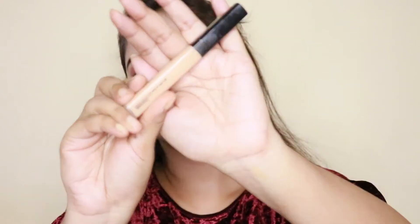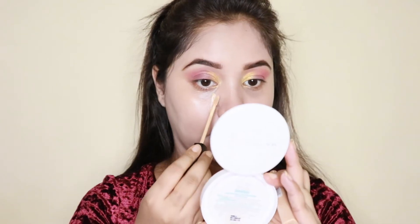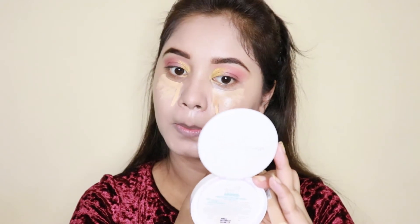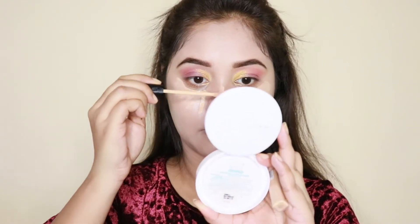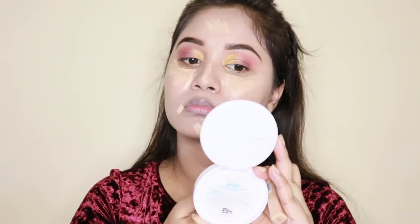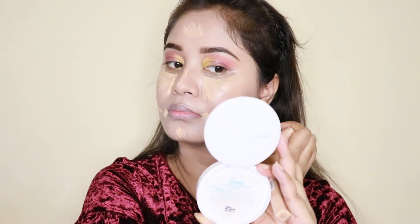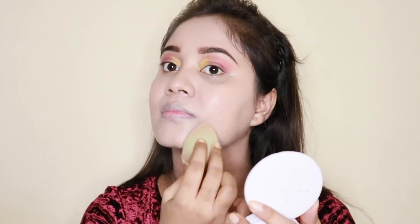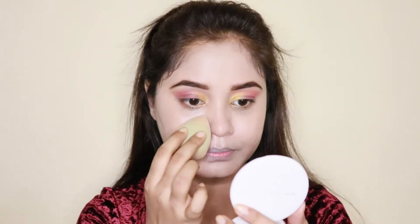Now I will apply concealer. The concealer I am going to apply is the Maybelline Fit Me. I will blend it with the beauty blender, then set with loose powder. The loose powder I am going to use is Makeup Revolution Luxury Powder in the shade Banana.